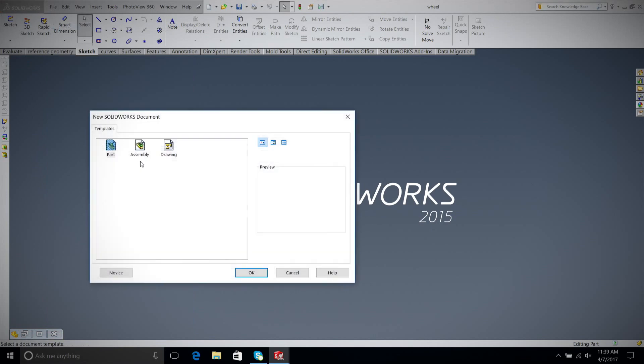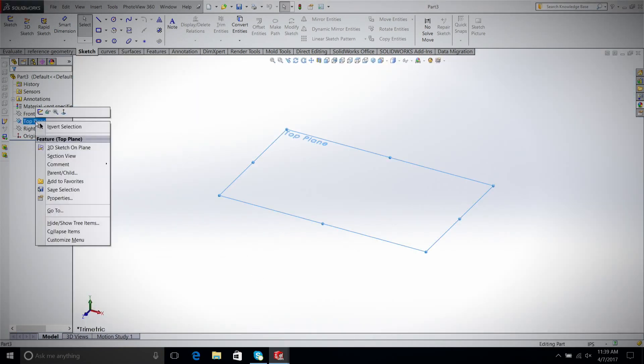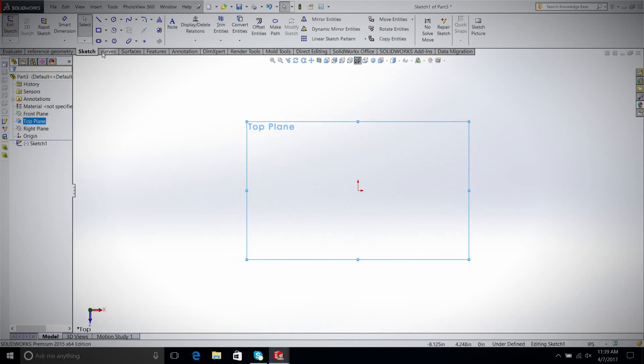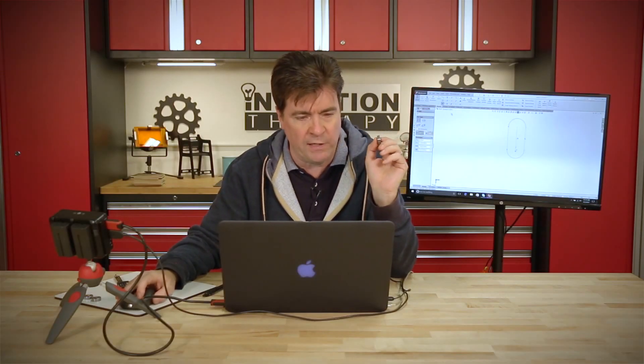This is going to be a really easy build. The way we get started is we go File, New, Part, pick a plane, right-click on the top plane, Sketch. Then we're going to select a slot — I'm going to use Straight Slot. Select the origin, make sure it's vertical, click again, and now select a width. These dimensions are just arbitrary until we dimension them.